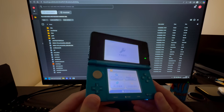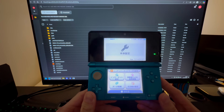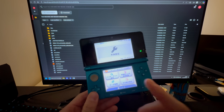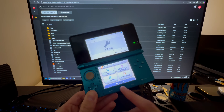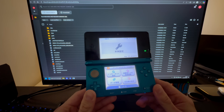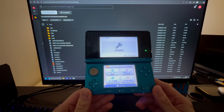Here I have a Nintendo 3DS, and it doesn't matter what old 3DS you have for this tutorial. You can have an old normal 3DS, an old 3DS XL, or a 2DS — and this will work on all of these consoles.